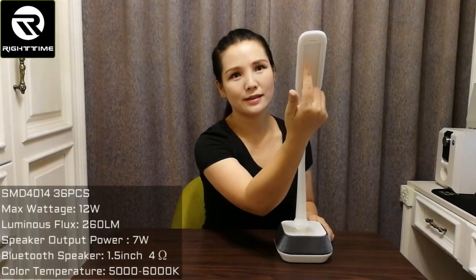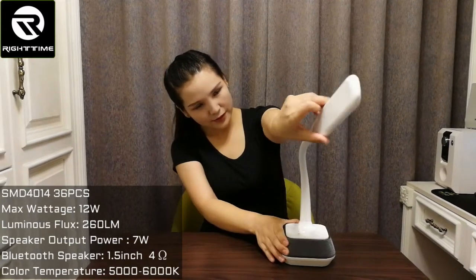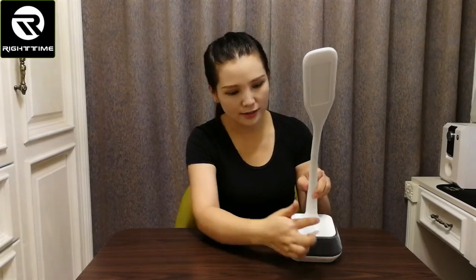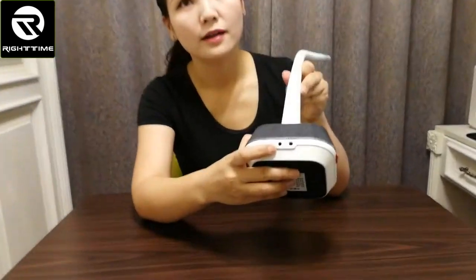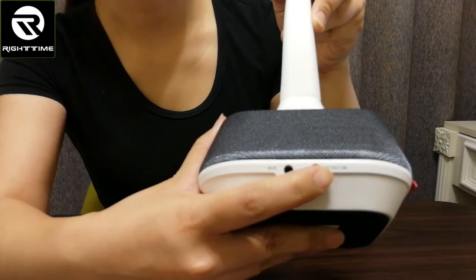Let's see the structure of this lamp. Here is the lamp head, and this is the flexible goose leg arm — flexible, you can see. You can adjust to different angles as you need. And here is the Bluetooth speaker, and here are the touch controls. And here is the audio input port. This is the DC power supply port.